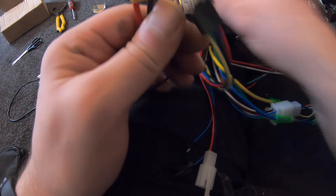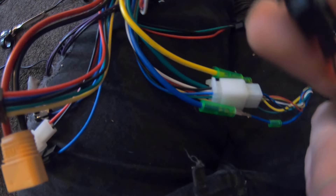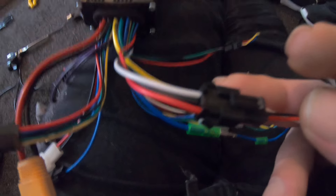There are your brake levers covered. This one here — pretty common and well known — is your main power to the bike itself. That's where you would connect your battery.